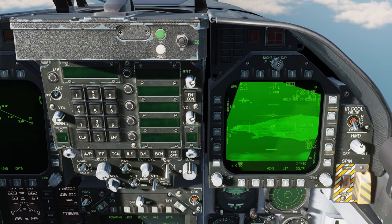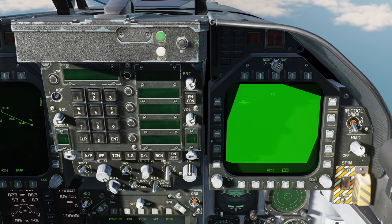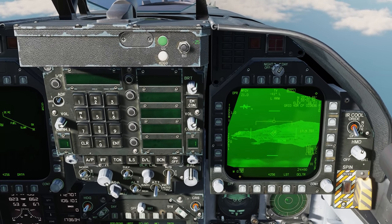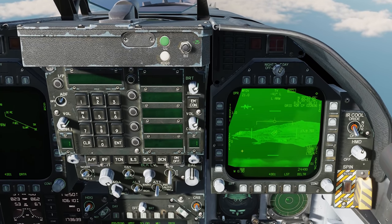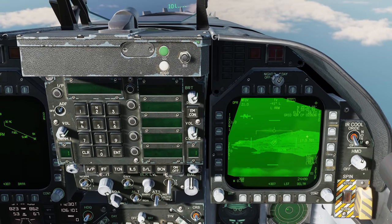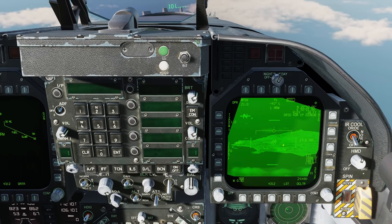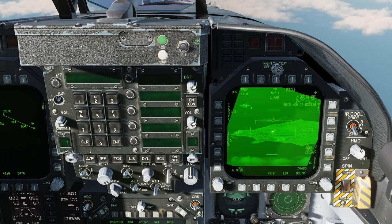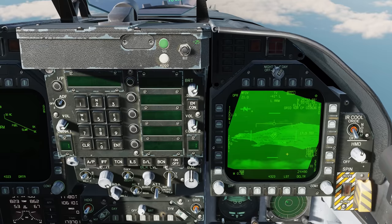We also have our LST. Once the pod is looking where we want and the code is set, we can hit LST to automatically search for that PRF. Over on the right we have airspeed and Mach. On the left side we have our zoom function and a focus function, which is not really applicable for the simulation. In the center we have our reticles and our meter stick — from one end to the other across the ground line that's 597 meters. In the very center you see a triangle with a 2, which is the indicator for waypoint 2 that we're looking at.